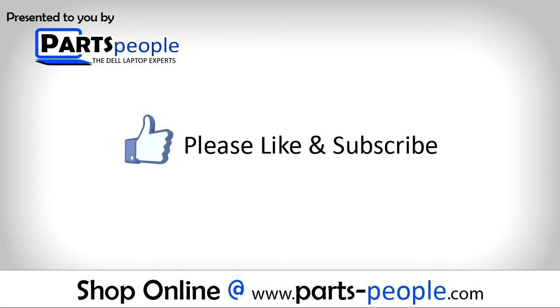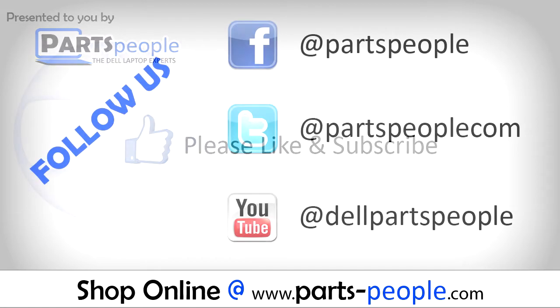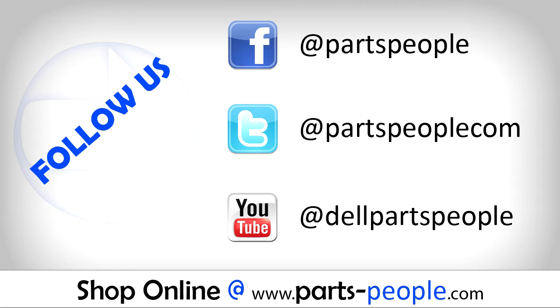If you enjoyed this tutorial, go ahead and like the video and subscribe to our YouTube channel. Check out Partspeople.com where we have hundreds of tutorials and hundreds of thousands of parts.